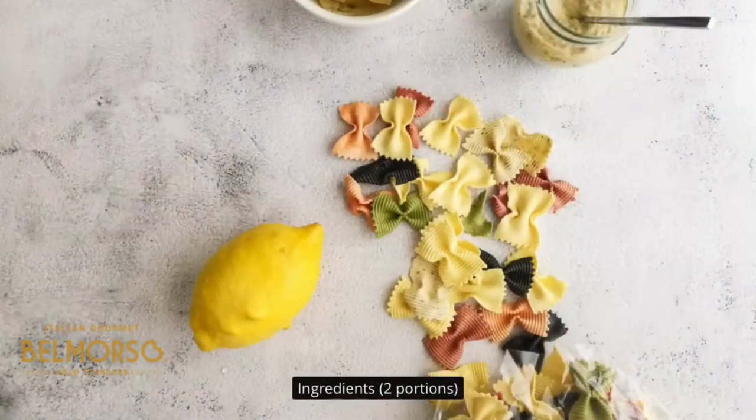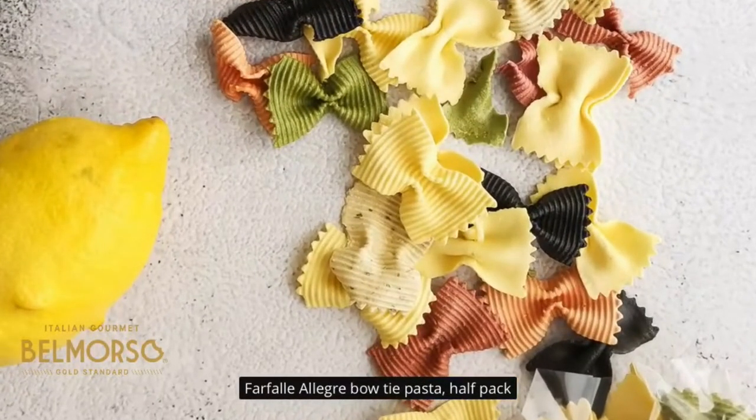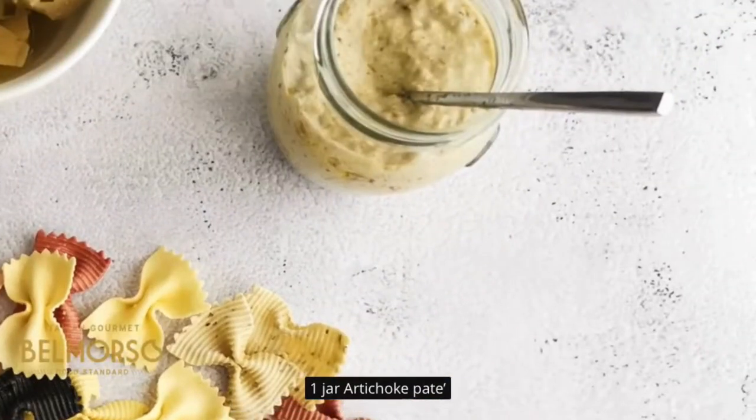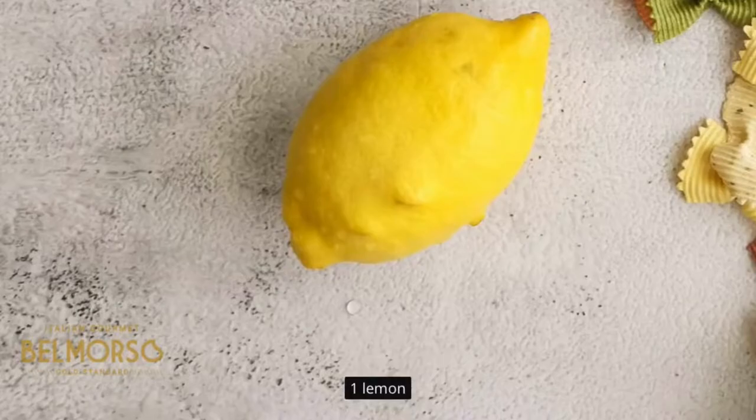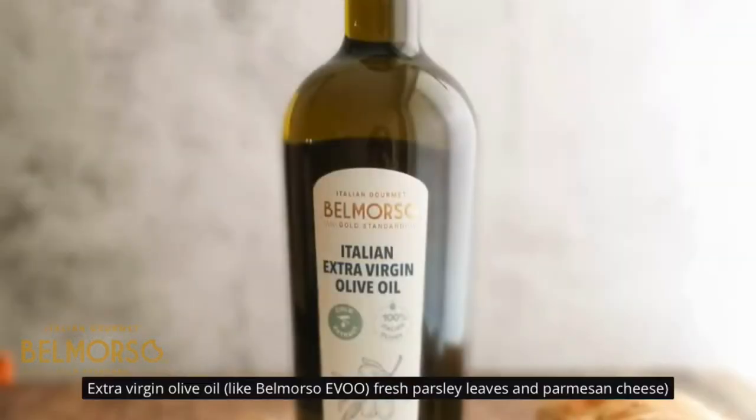Ingredients: two portions farfalle bow tie pasta, half pack; one jar artichoke pate; one lemon; extra virgin olive oil; fresh parsley leaves; and parmesan cheese.